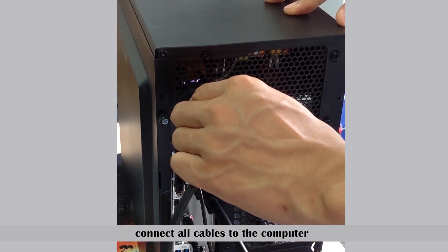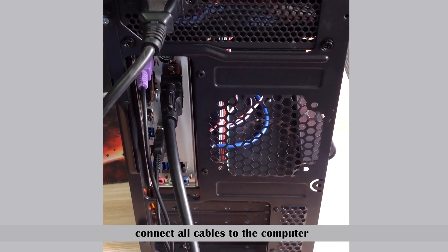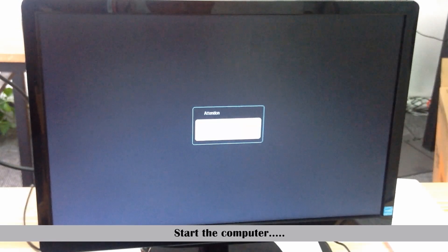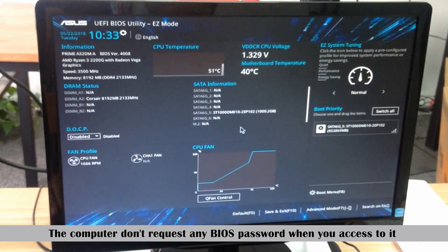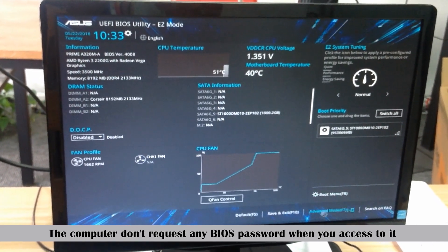Connect all the cables to the computer. The computer will not request any BIOS password when you access it.